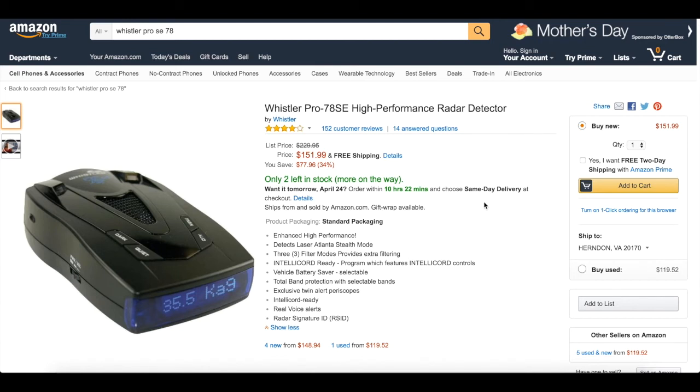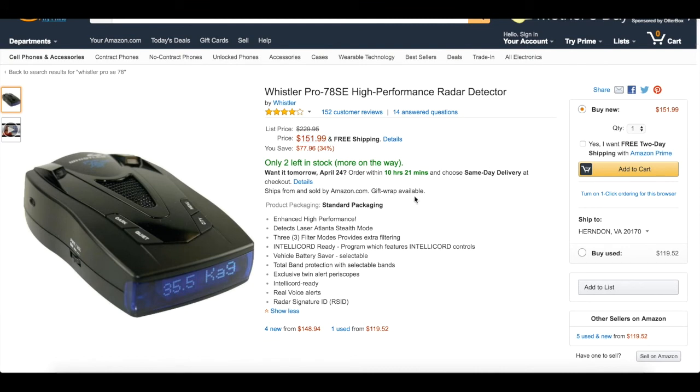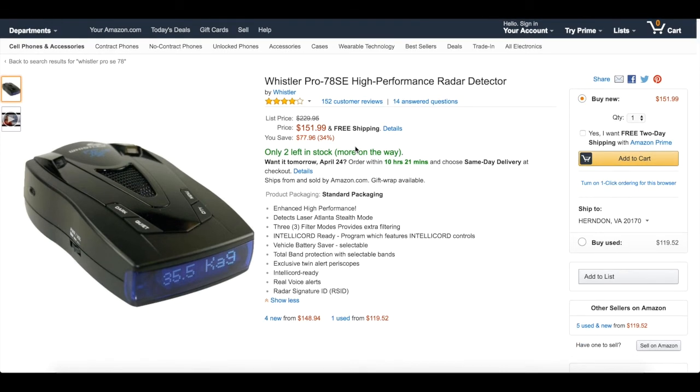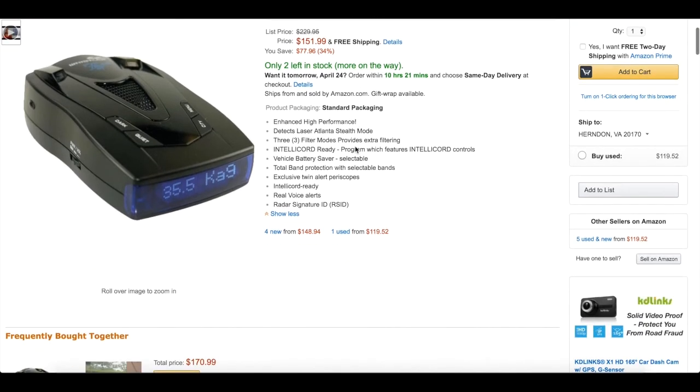If this thing breaks, I'll probably get a Valentine One or something more expensive, but I will definitely be getting another one. For a first-time radar detector user, I definitely would recommend this one. If it drops to $80, highly recommend it — at $80 it's a steal, just get it. Links are in the description — I would monitor this thing, put it in your cart and save it for later, because Amazon will give you price drop alerts.